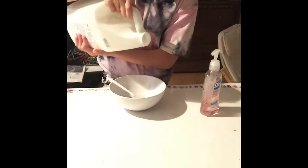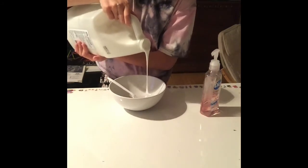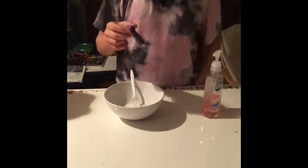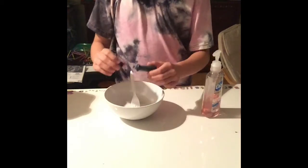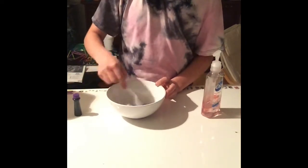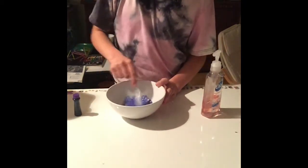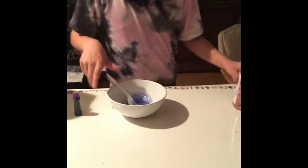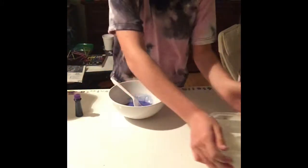Now we're going to mix it. I got my purple dye, I'm going to put it in — two drops. Let's see what that takes. This is a pretty strong purple, so I don't need much. Yep, it's very strong.